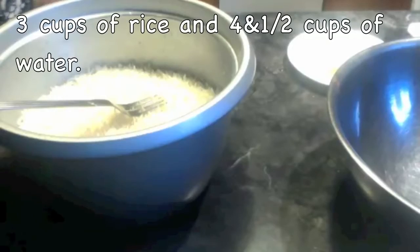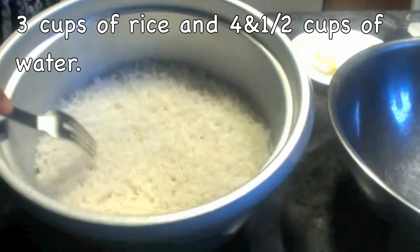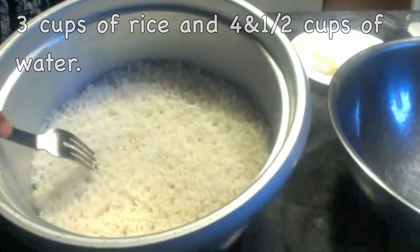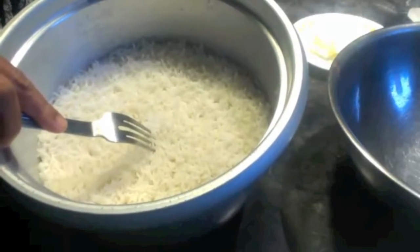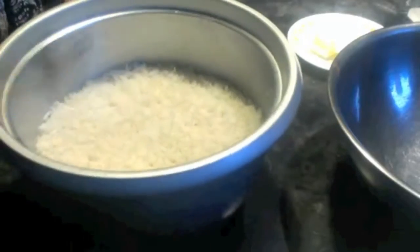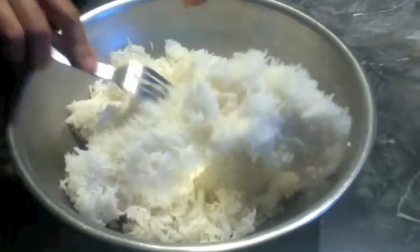Cover the onions and let them get soft. Now here I have already cooked 3 cups of basmati rice. I used 1.5 cups of water for 1 cup of rice, so this is 3 cups. Transfer the rice into a wide container and just loosen it up with a fork.